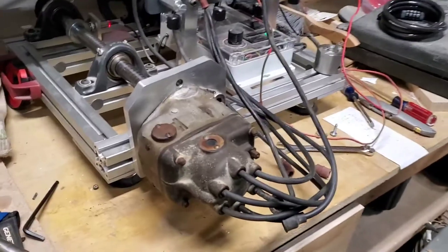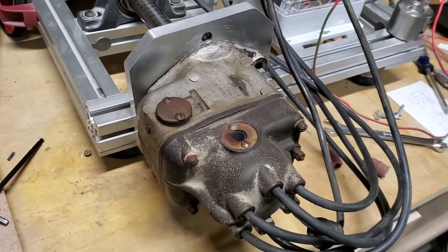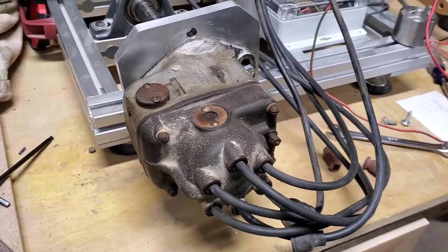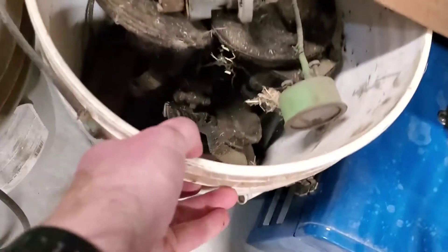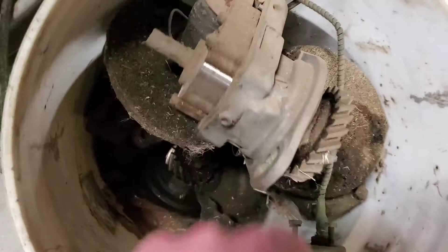I want to make a video. This is a magneto for an Oliver — an Oliver 70. I got this out of a bucket of parts over here, just a bucket of parts. It looked about as dusty and dirty as that magneto.